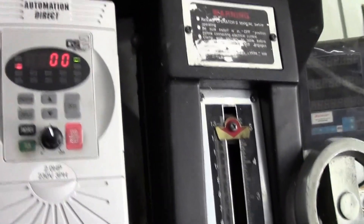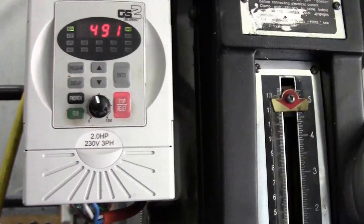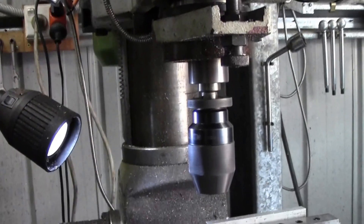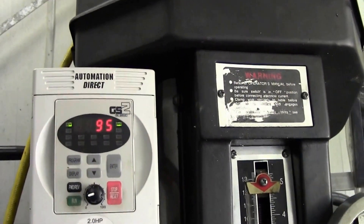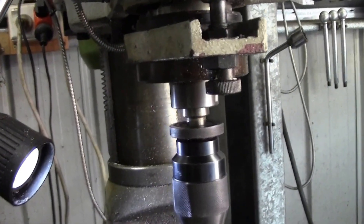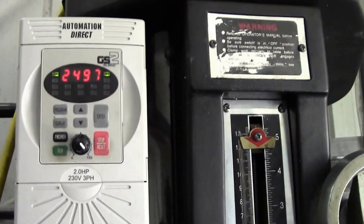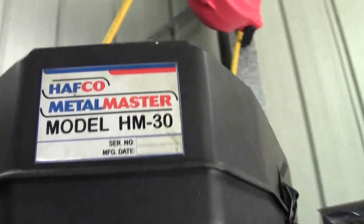The great thing is you just run it. That's the RPM of the motor, not the spindle. It's going pretty slow at the moment, but I can bring it up to 1200 RPM, or max it out at 2500 RPM. No more changing bloody belts.